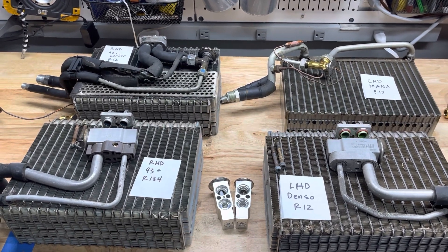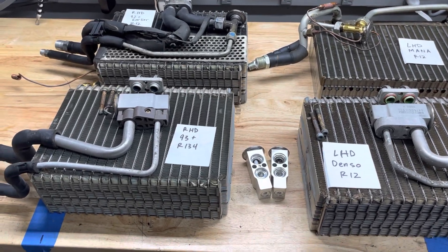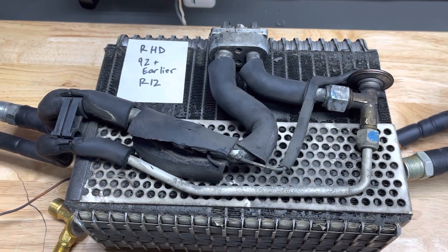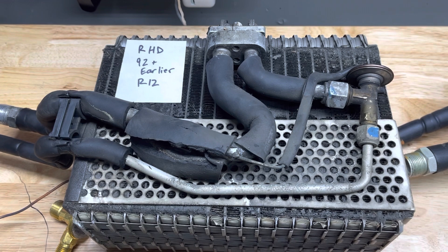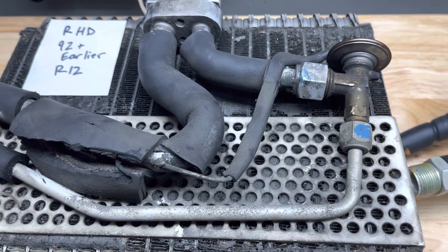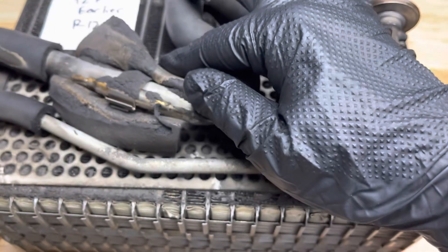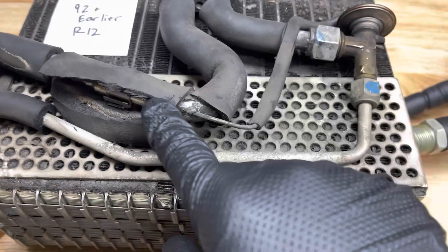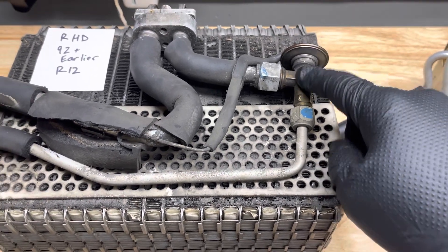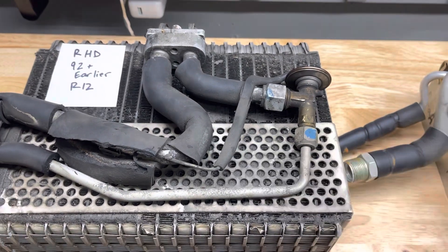First we'll go into the right-hand drive. This is an early '92 and earlier right-hand drive evaporator. Surprisingly, it comes with a Denso expansion valve but in what I'm calling a Mana style — it has the sensing capillary bulb over here and the expansion valve here. This one is nice and simple: it just has one line off the expansion valve.